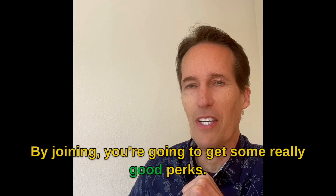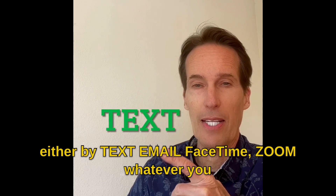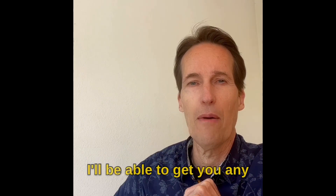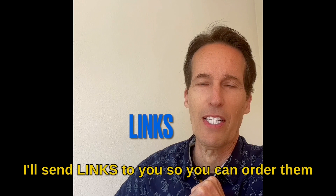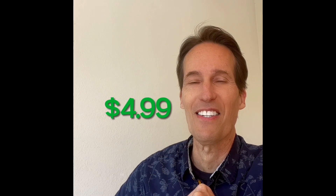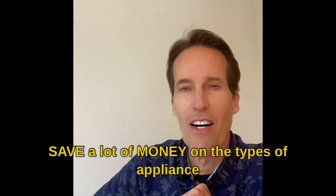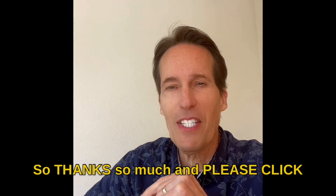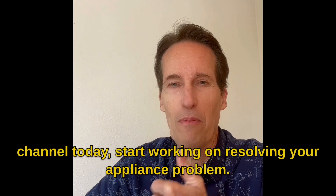I'd like to announce our new channel membership. By joining, you'll get some really good perks: live help whenever you need it on appliance problems via text, email, FaceTime, Zoom, or whatever you need to resolve your appliance problem. I'll get you parts diagrams and really good deals on parts with links so you can order them and get them by the next day. All this is only $4.99, which will save you quite a bit of money on the appliance repairs we all run into on a yearly basis. Click on the link in the description below to join.